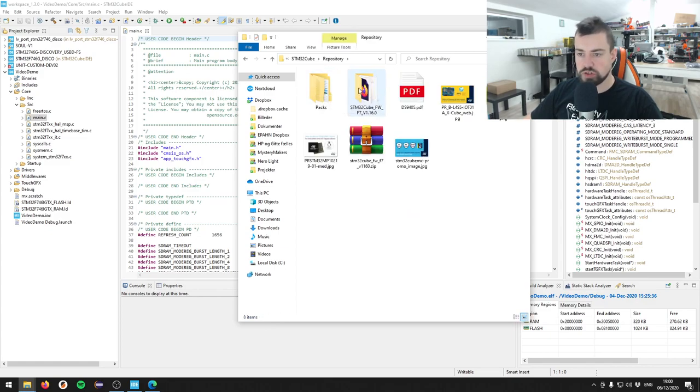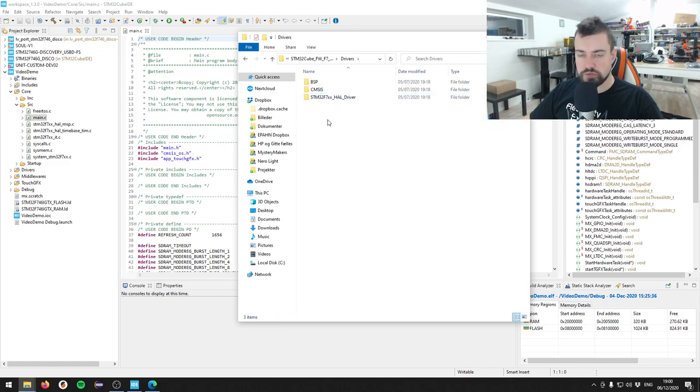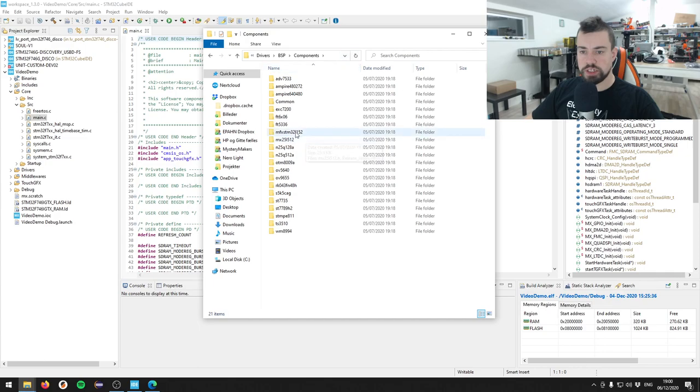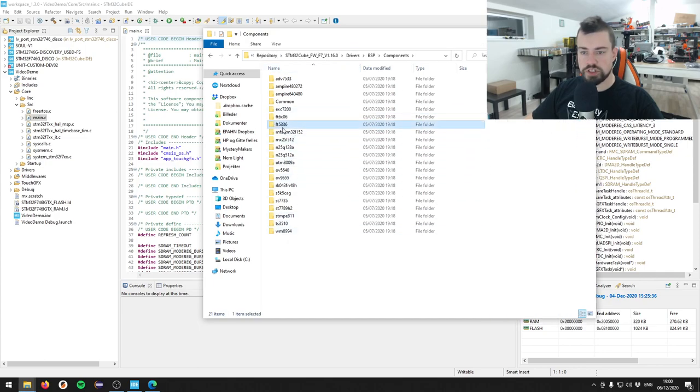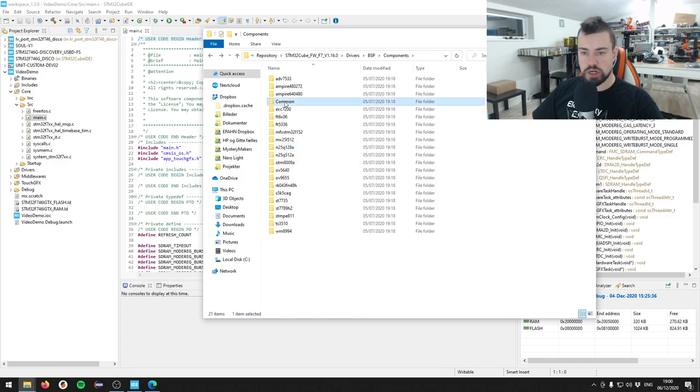I'm going to give you this uncut so you can benefit from that. In the BSP components folder we have all the drivers: FT5336 for the touch screen and N25Q128A for the external flash, plus a common folder with interfaces. I'm going to copy the common folder, the FT5336, and the N25Q128A, and insert them into my own project.